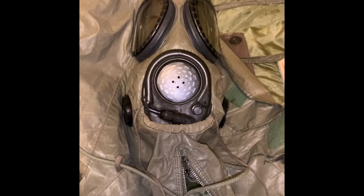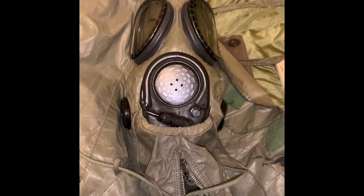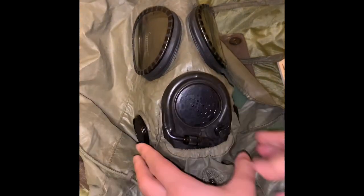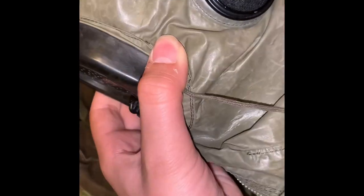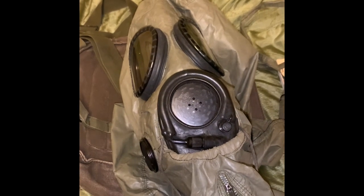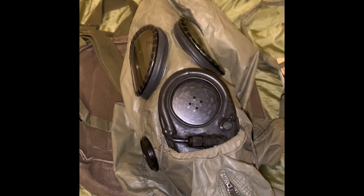To share some final thoughts: I think the M17 series was a great series of masks that brought a lot of new design features to the table, like sized nose cups and dual filters — for the most part unseen on US masks up until this point, specifically the series of two internal cheek filters. Overall I really like the M17A2; it's my favorite, but I think all of the M17 series is good. Thank you guys for watching — like and subscribe for more, goodbye.